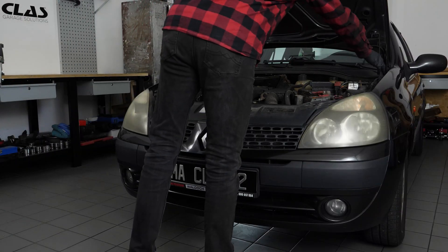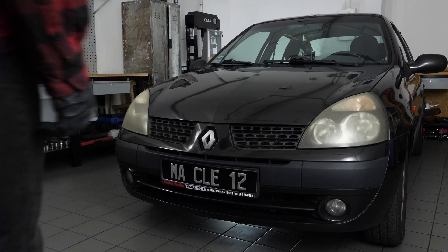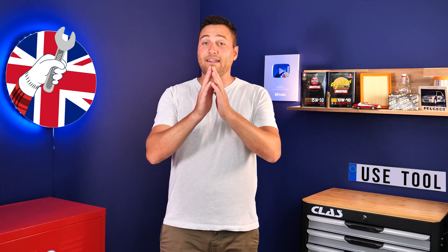Operation completed. It's Theo from UseTool. I hope this video has helped you in your car maintenance. We would be super grateful if you could spread the word so that we can produce even more tutorials.